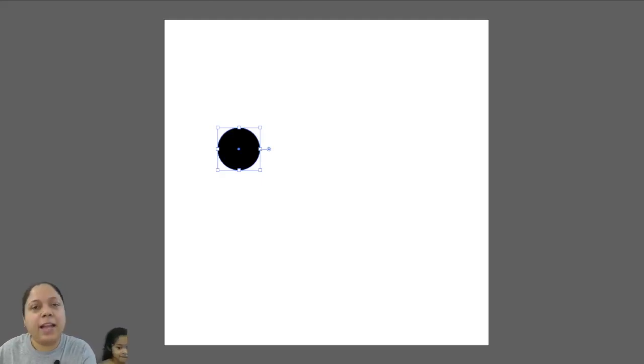This is a basic circle and it currently is in a vector-based software. There are two kinds of images: raster images and vector images. Raster images are those which, when you zoom in — when you go deep into them — you see that there are jagged edges.